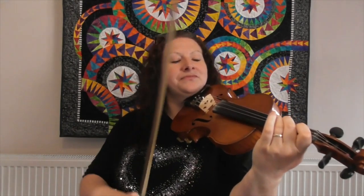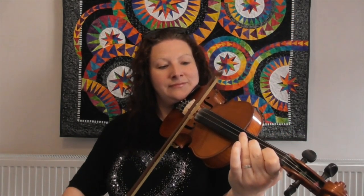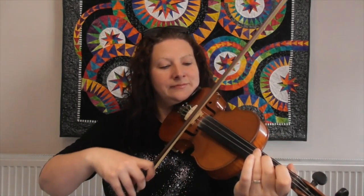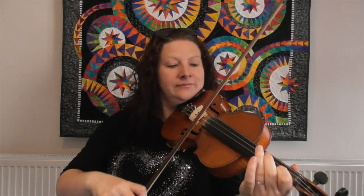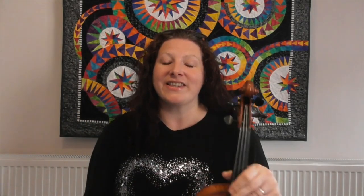I'm going to play it through for you. This tune is in three-four time, so we've got three beats in a bar, and it's in the key of D major, so we're going to have wide second fingers all the way through the tune.